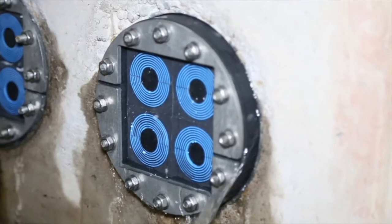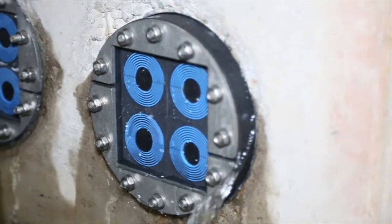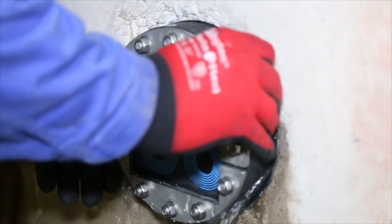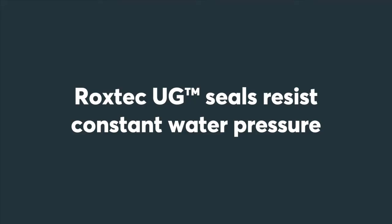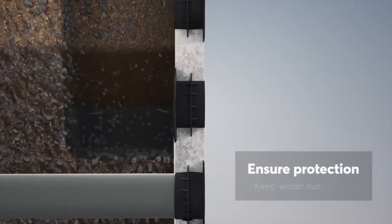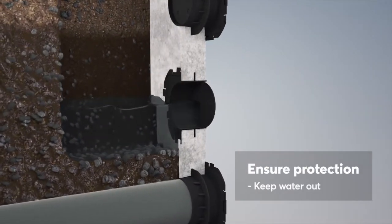Rockstech UG Seals are ideal for cables and pipes entering buildings via foundations. The seals keep your site dry and prevent flooding, humidity and rodents from damaging equipment. Use the Rockstech Knockout Sleeve to form an efficient water barrier today.